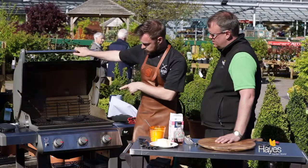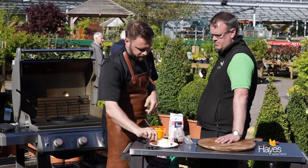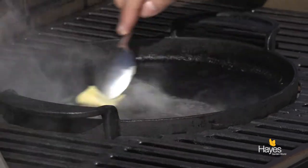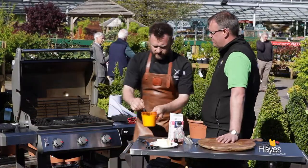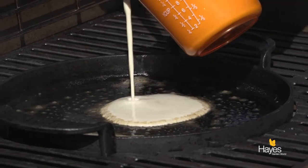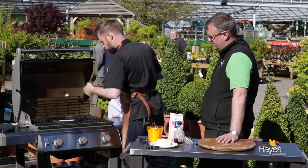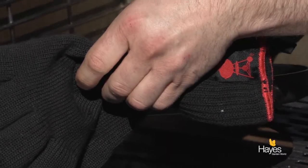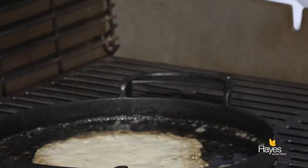We've got our butter here, we've got a GBS griddle in the wok, nice and warm. Just going to take a little bit of butter — just a smidge. You can never have enough butter, not being shy. Make sure you've got a nice coating on the griddle, and then just give this a little swirl around.